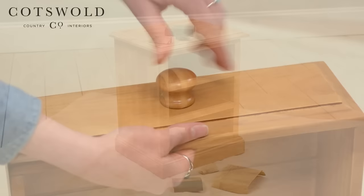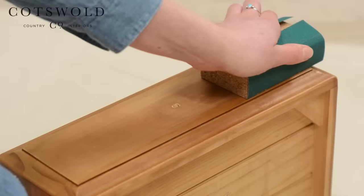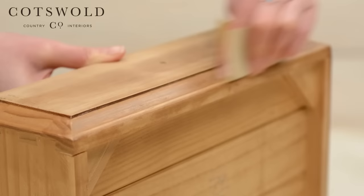Unscrew each handle and use the sanding block for the front surfaces. You may find it useful to tear off smaller pieces of sandpaper or wire wool to work your way into those tricky bevelled edges.